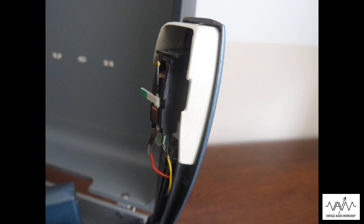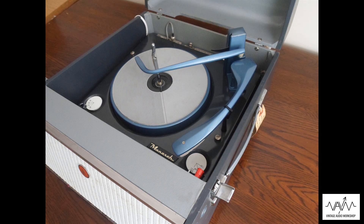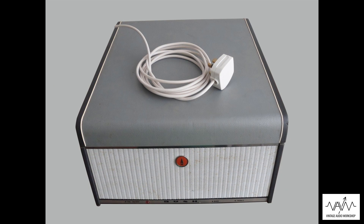Ceramic cartridge here on this one — the ST11 BSR and the UA16 record deck. A very nice color scheme on this actual model to go with the Bush SRP series.